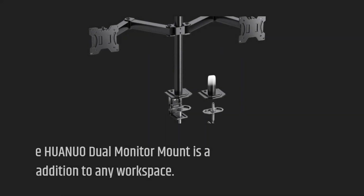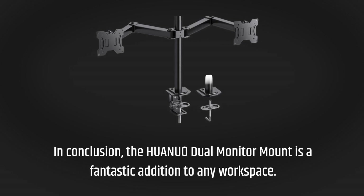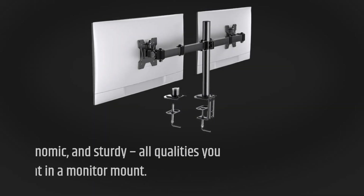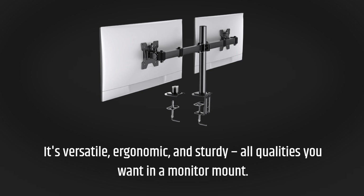In conclusion, the HUANUO dual monitor mount is a fantastic addition to any workspace. It's versatile, ergonomic, and sturdy — all qualities you want in a monitor mount.